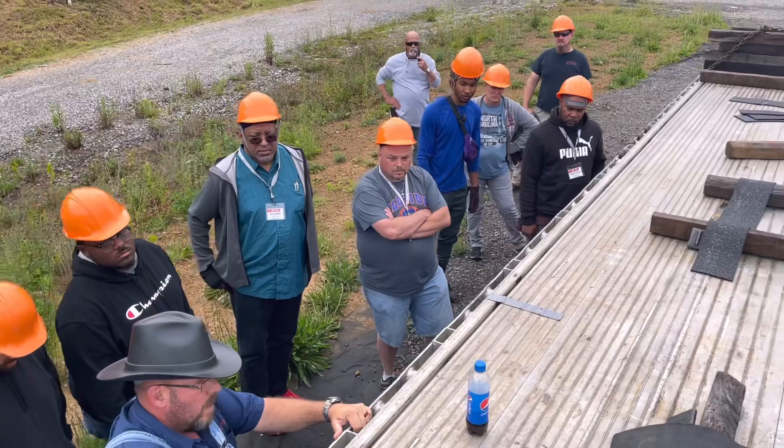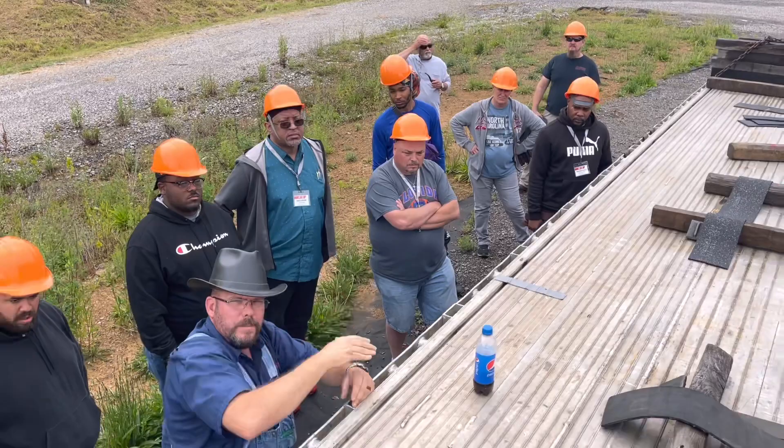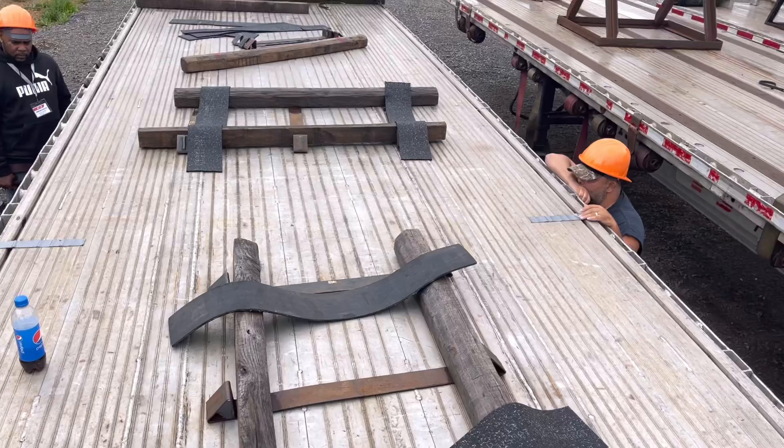Why do they call these stake pockets? You know, like the old covered wagons? That's where they set the stakes for the boards — that's what they're actually for. So that's how you're going to load long product.